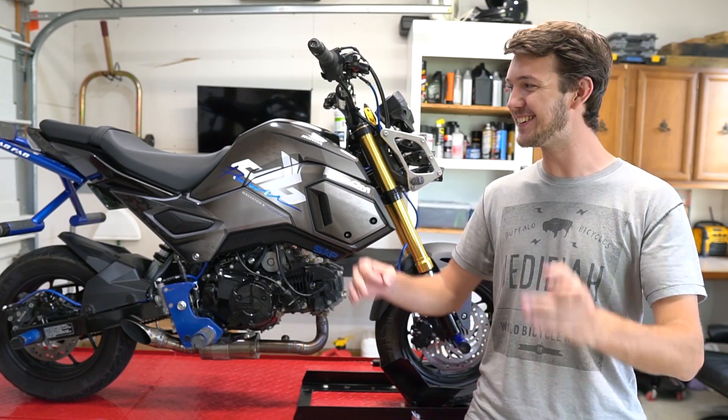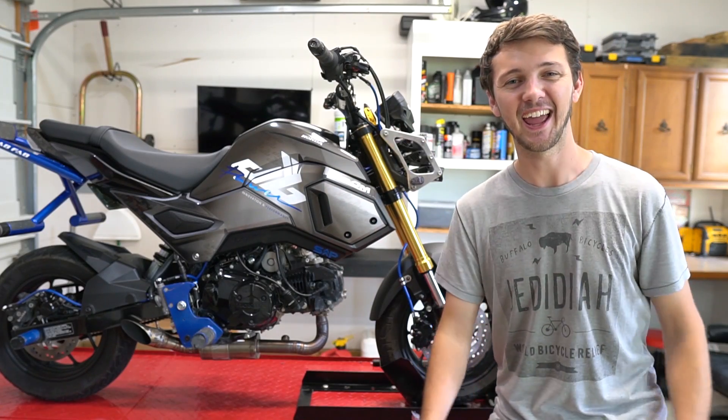What's up guys? The surprise is finally here — new graphics kit and I'm super excited about it.